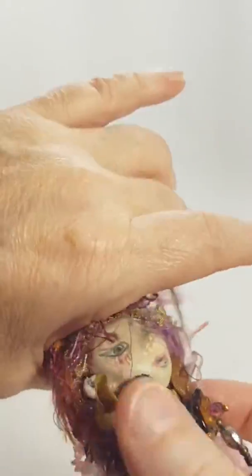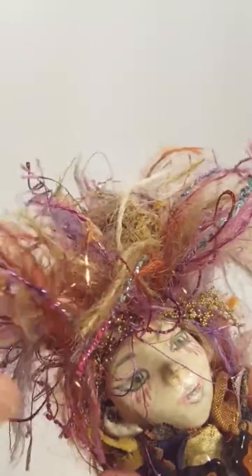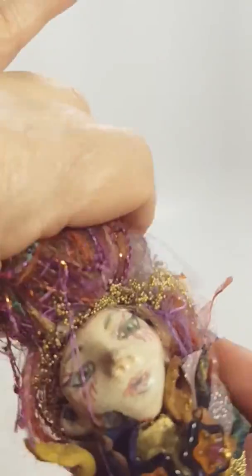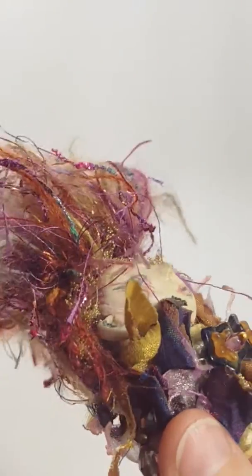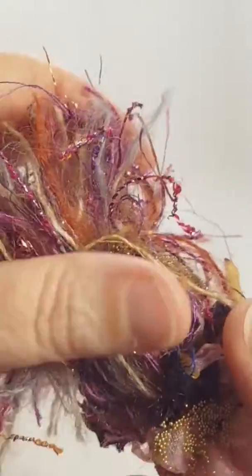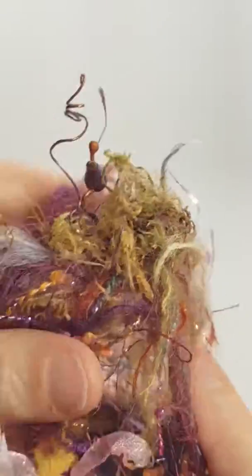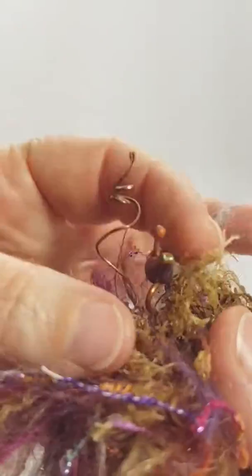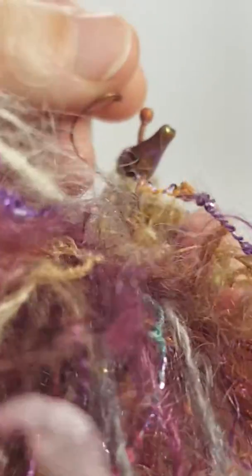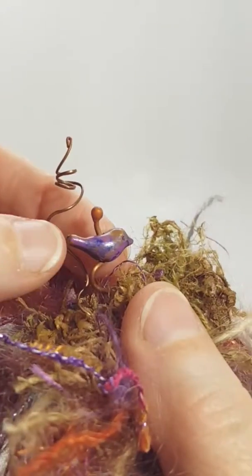She's got this wild hair going — looks like mine sometimes. Here's her face. There's a bunch of little microbeads in there, and on top of her head she's got this little nest thing going. There's a little tiny bird in there sitting on top — I colorized him, could be her.